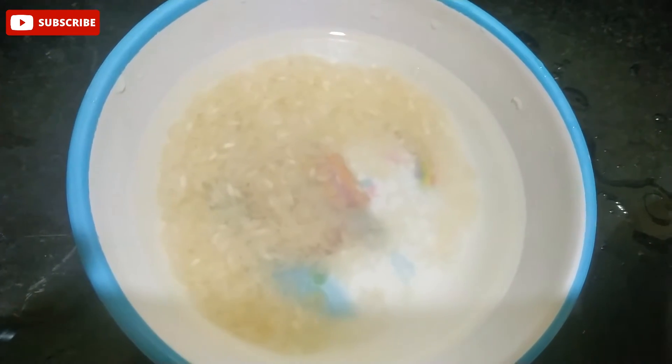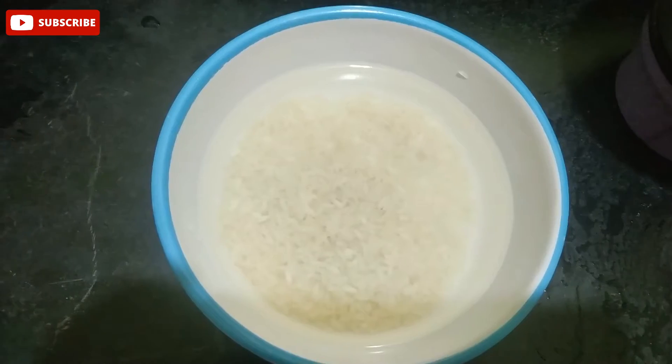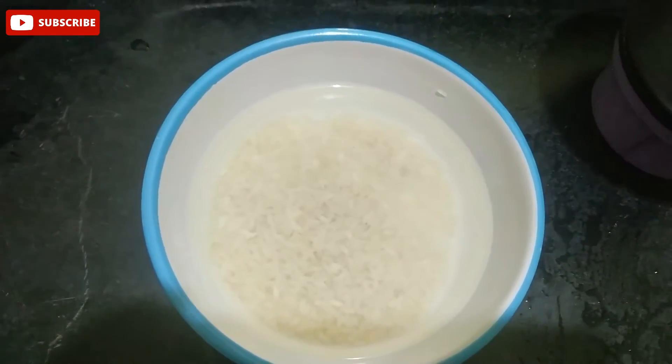Put the eggs in the pot and keep the eggs in the pot. The egg is in the pot.